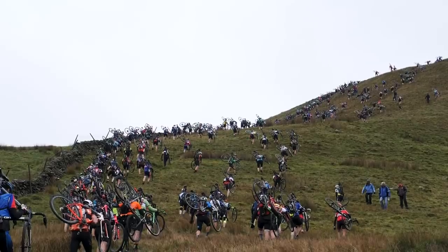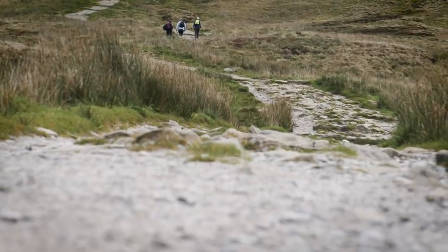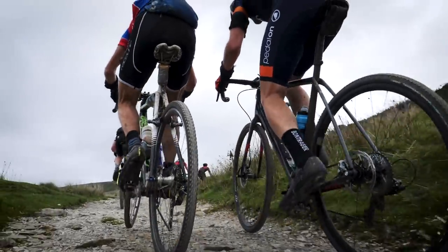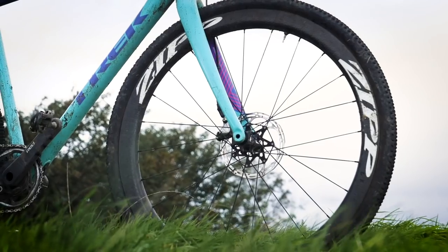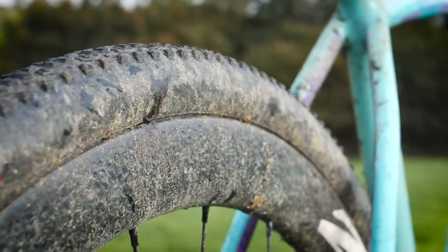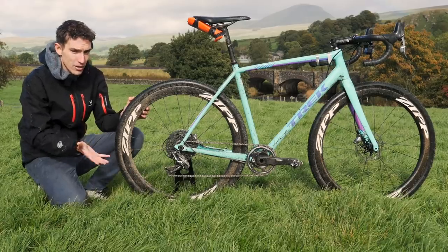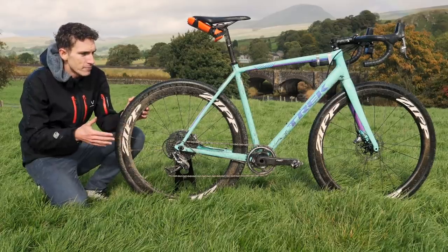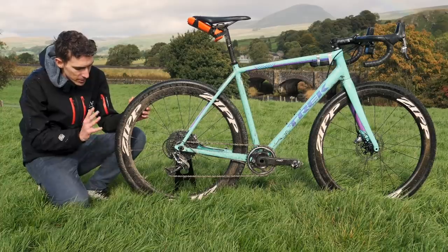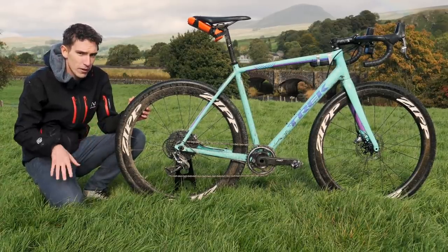Given the ridiculously rocky conditions that you find at Three Peaks, wheel choice tends to be quite traditional aluminium wheels. These are Zipp 303s — the disc-specific ones, so it means I got the dimples right down to the edges for aerodynamics. Of course, when you've got a 35 millimeter wide tire on there, that kind of plays more havoc with aerodynamics than anything else. But nevertheless, they're really good and you can set them up tubeless, which was absolutely perfect for this.